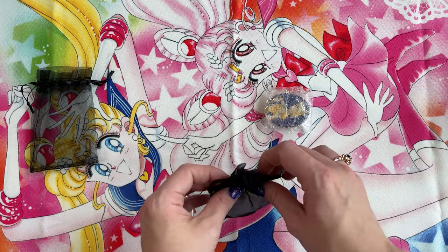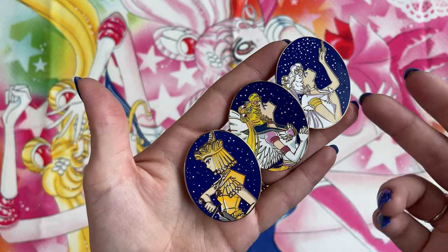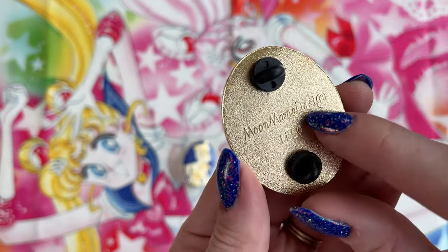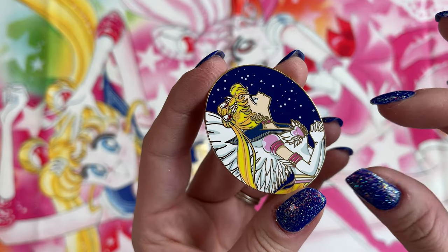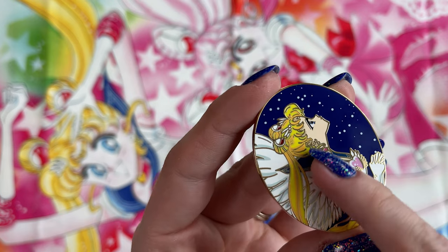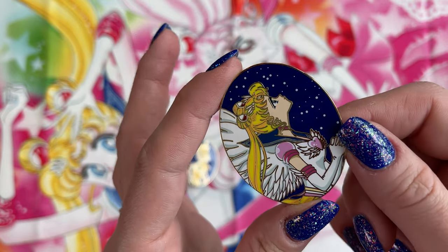Let's start with these pins from Moon Mama Designs. These look amazing, they are so pretty. Moon Mama Designs first sent me out this one which I featured on my channel, and then she also sent out these two to go along with the same series. Starting with Eternal Sailor Moon - this is a beautiful pin. On the back it says Moon Mama Design, limited edition to 50. The screen printing on this pin is so precise and gorgeous. A lot of times with pins you don't see any shadow detail, but she included shadows even in Eternal Sailor Moon's wings, shadowing in her hair for depth, screen-printed stars in the background, and very detailed eyes.